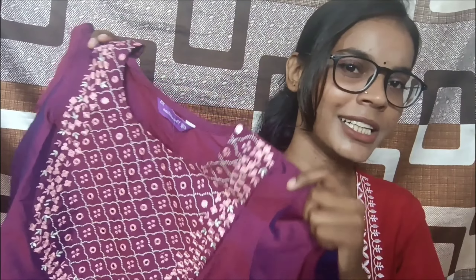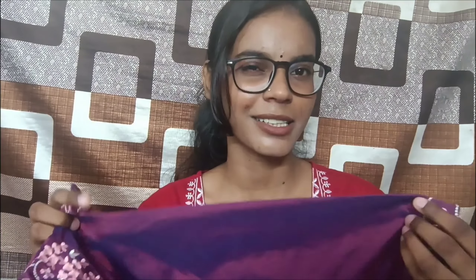Let's move on to the next set. This one is especially for people who like a little bling — it's not my usual style. This is a purple 3-piece set. I ordered it in extra small and it was ₹499. The material is artificial silk — not real silk, obviously.